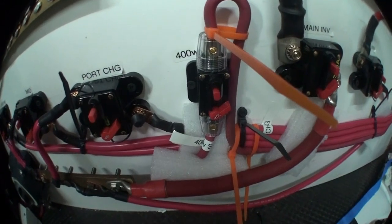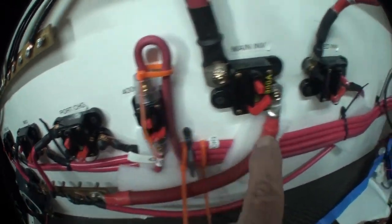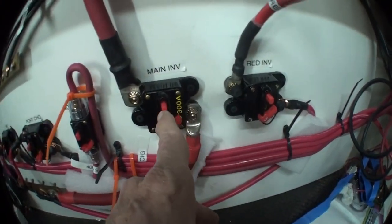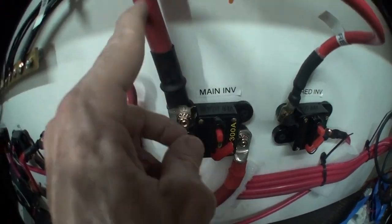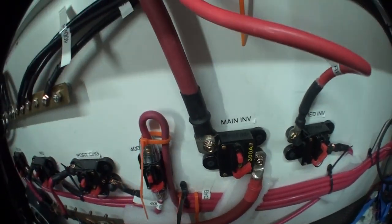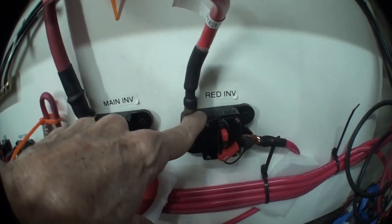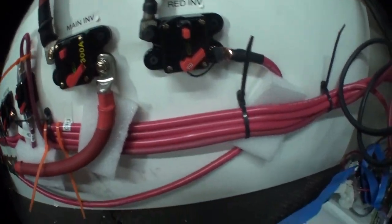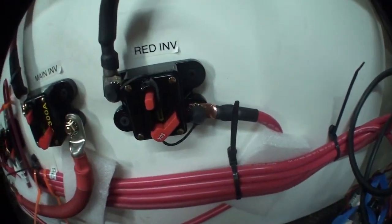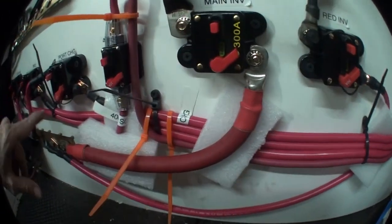That's all 24 volts. These last two go to the inverters — this one with the thick cable and the 300 amp breaker is the main inverter, and the small one is the little backup inverter. All of these go straight from the bus bar to the breaker and then wires leaving here.